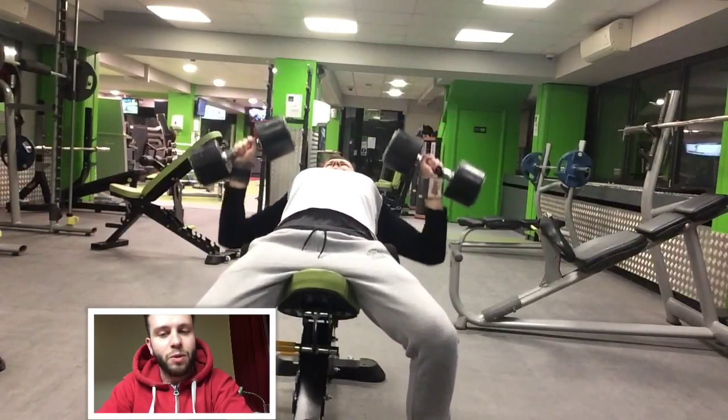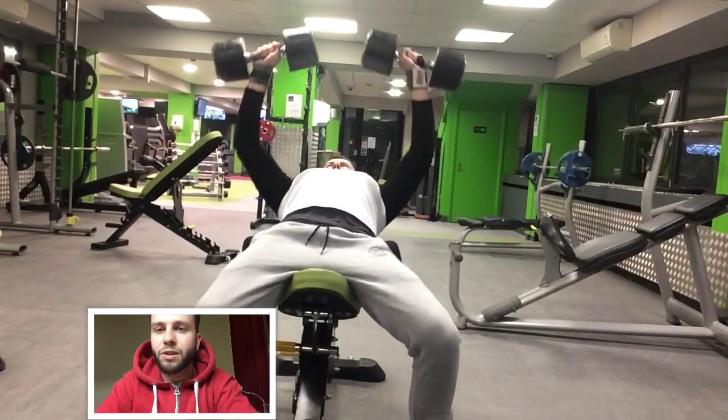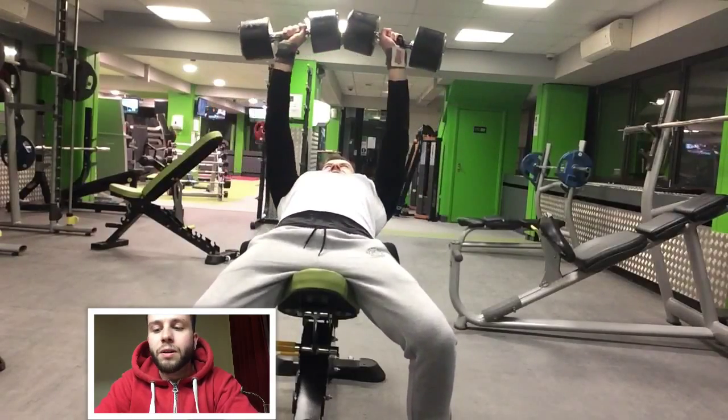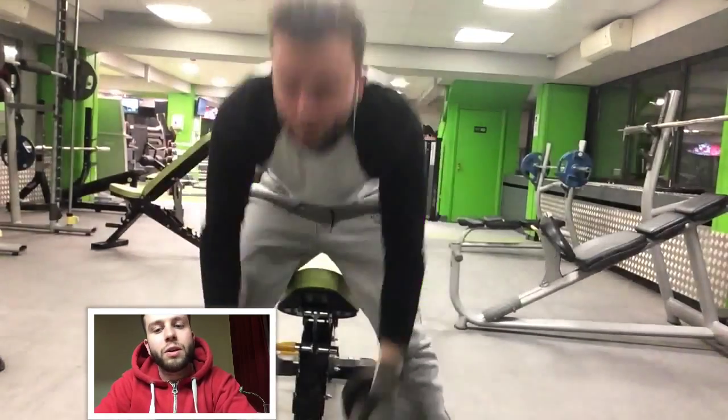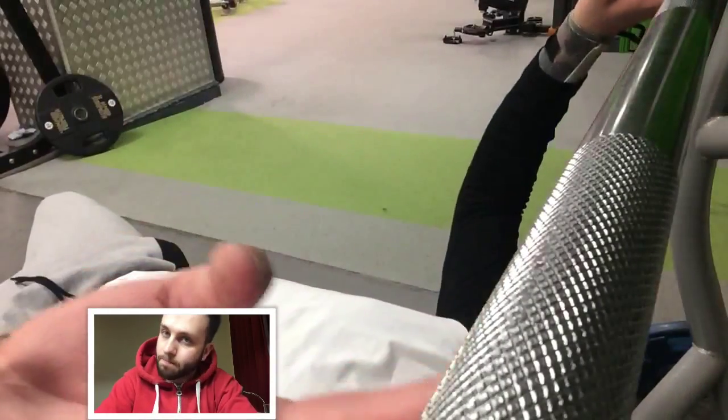I've only just come to realise that now because when you're young and you get in the gym, that ego lift is something that normally takes over, which I see quite a lot now. But I'm learning slowly but surely that the contraction is more important than moving the weight.